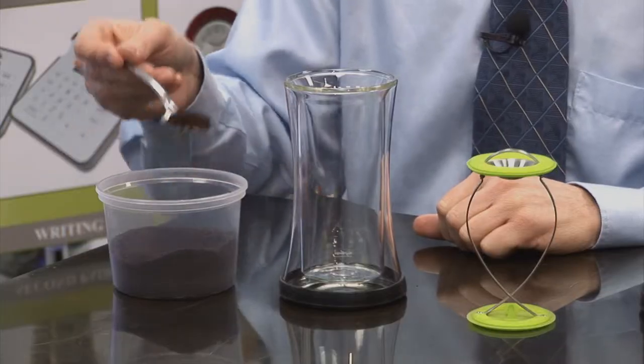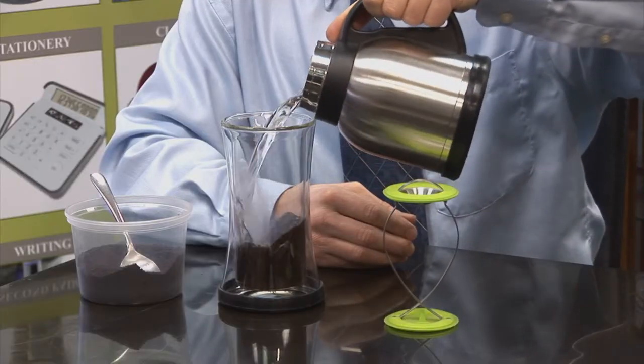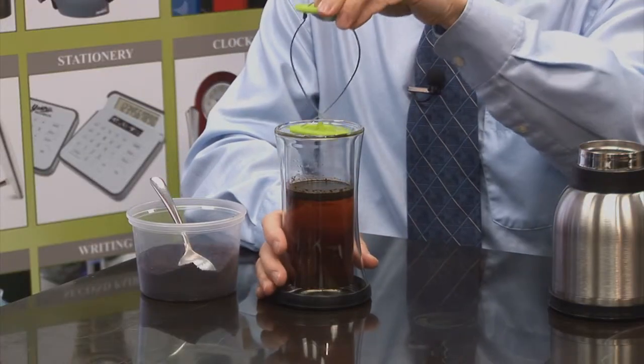Now let me show you how it works. Scoop one or two tablespoons of your favorite ground coffee in the glass, then pour in some hot water. Now it's time to cover the glass with the silicone cover and let it brew for several minutes.